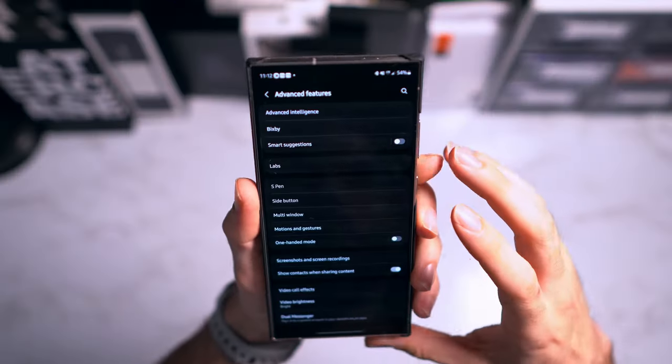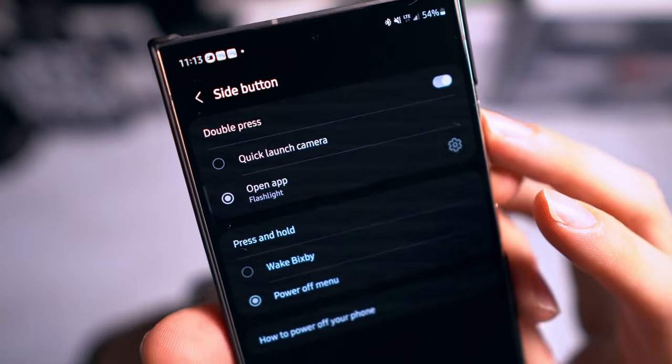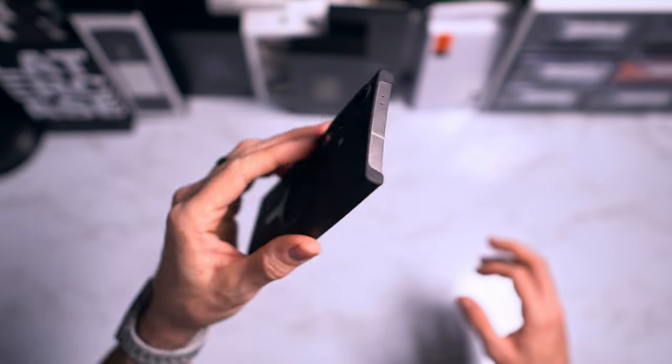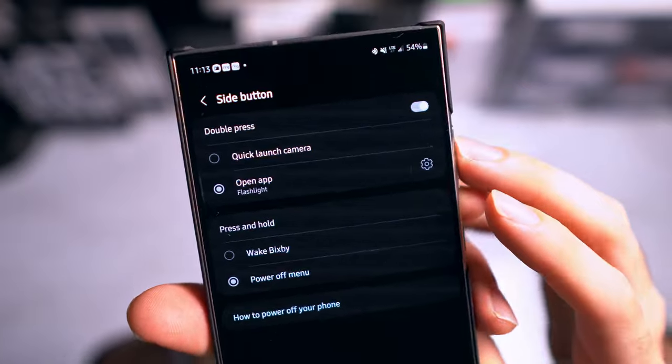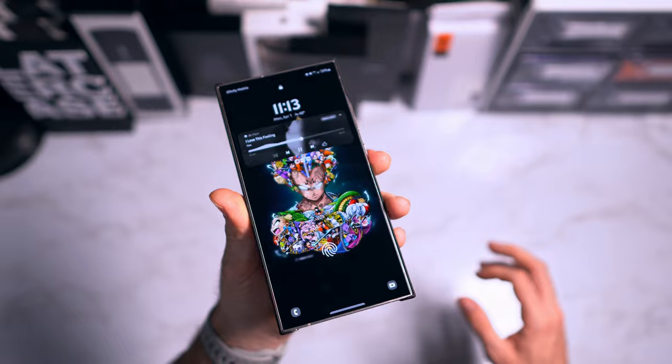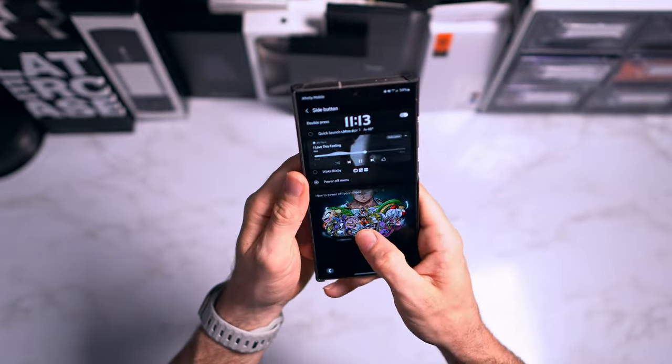From advanced features, go into side button settings. I have double-clicking the power button set to turn on the flashlight. You can set it to open any app or whatever you want — I just kept it simple with the flashlight.